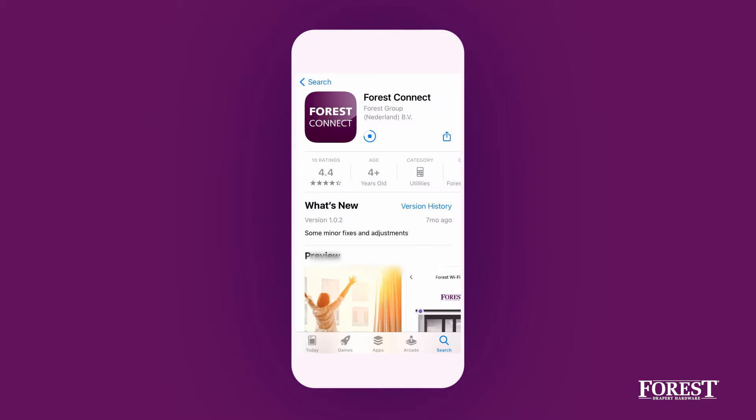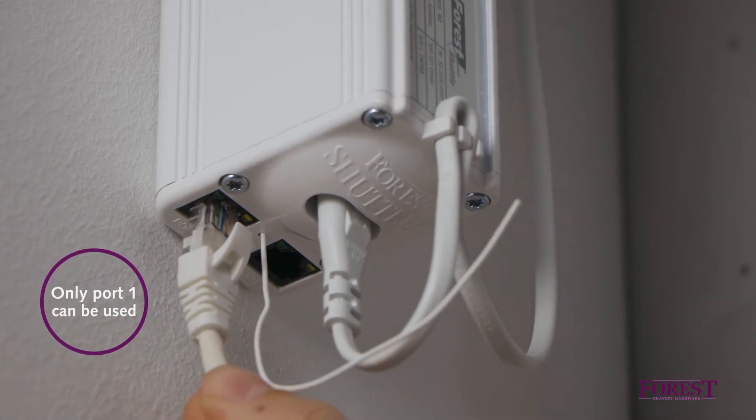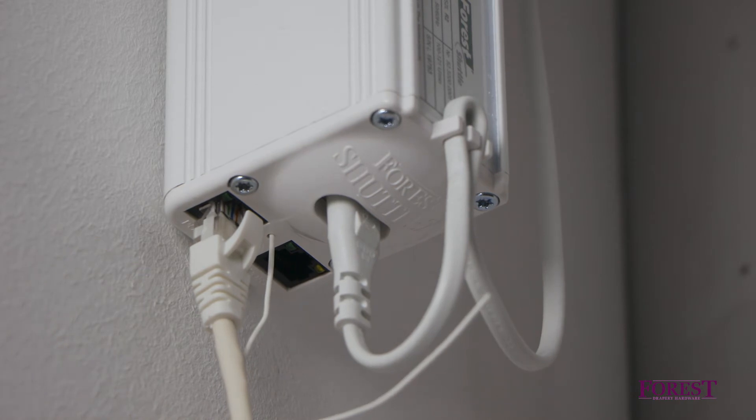Download and install the app from the App Store or Google Play Store. Connect the dongle to port 1 of the Shuttle motor with the connector cable supplied. Note that only port 1 can be used.